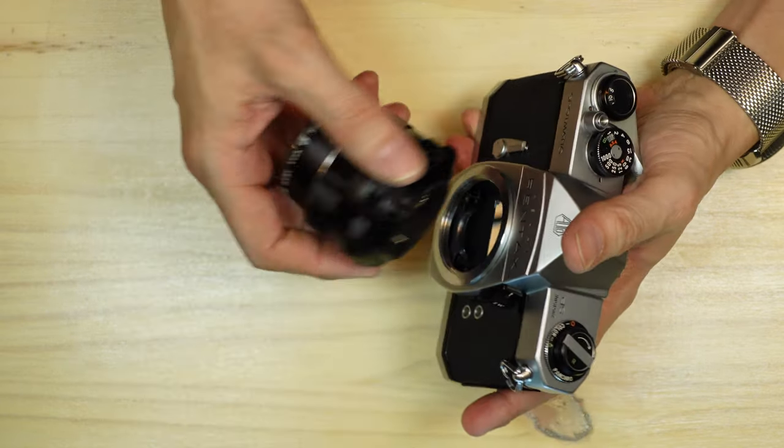The Pentax Spotmatic uses a horizontally traveling, rubber-coated focal plane cloth shutter. The shutter itself isn't rubber, however it is rubber-coated. The coating on all three cameras I've owned has held up pretty nicely over the years — no light leakage, no flaking of the rubber, and no ripping or tearing of the shutter curtains. These have been pretty durable. I did replace the foam seals as they were pretty decrepit. There was no foam seal here; instead this uses a crushed velvet or velvet fabric to block the light.